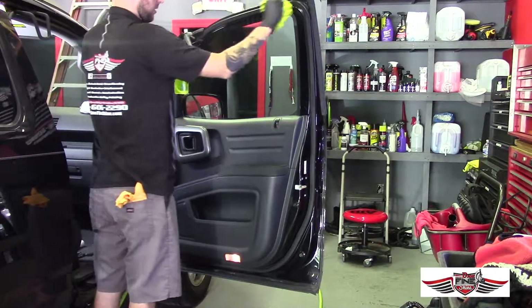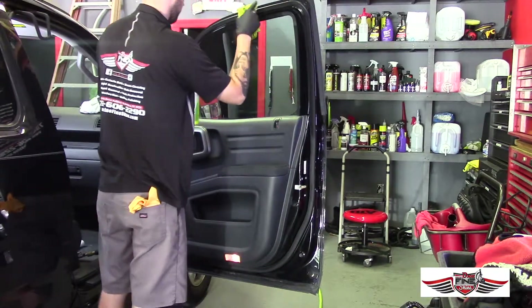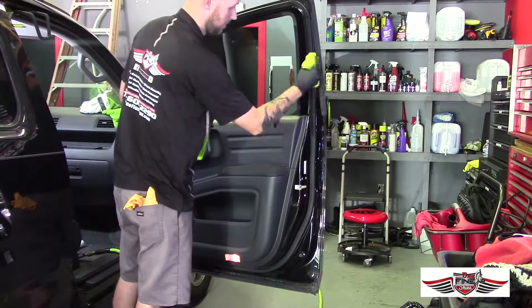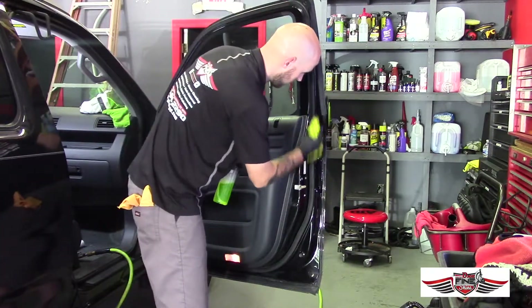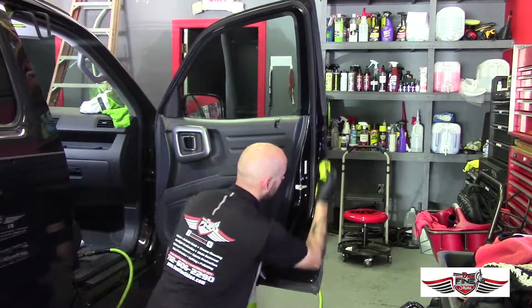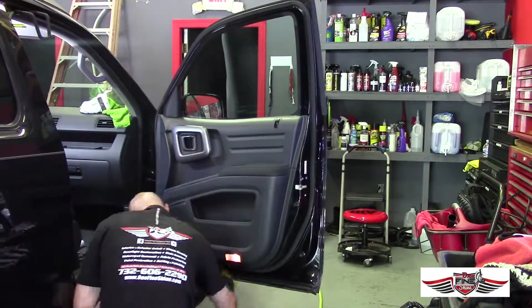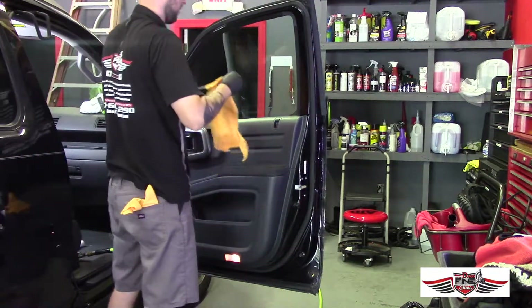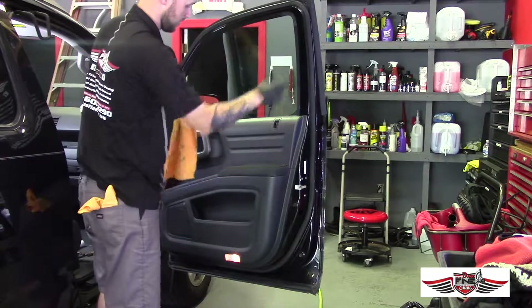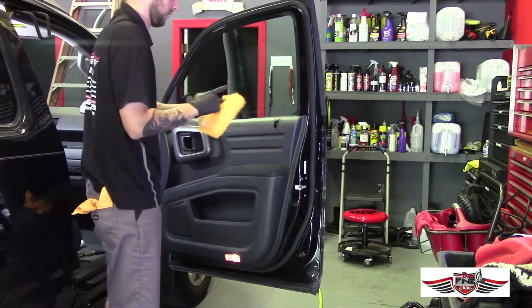If this area were a little more dirty or built up, you can take a brush again as well. But in this case the door is in decent shape, so we can do it all by hand. Then, because there's going to be a little streakiness, take another dry microfiber and wipe it down, then blow dry with compressed air.